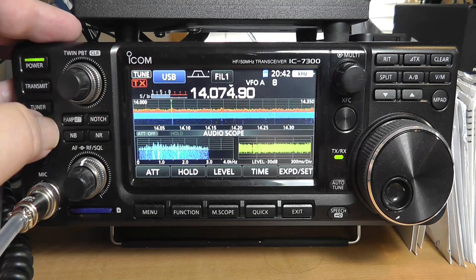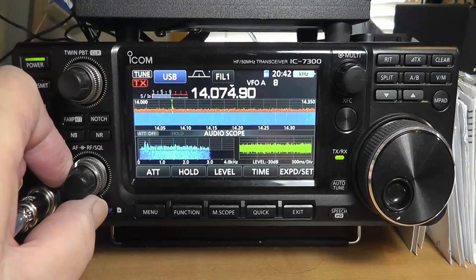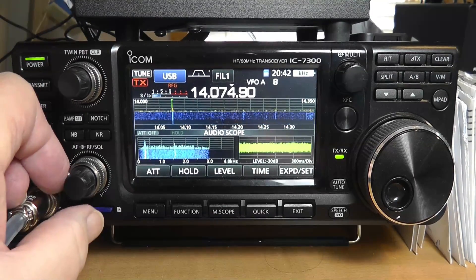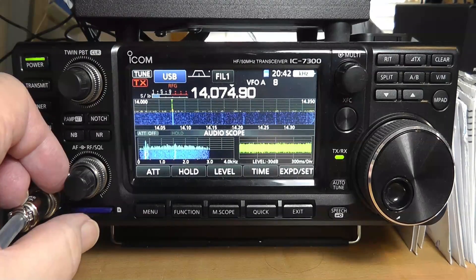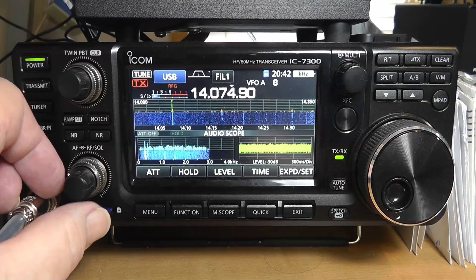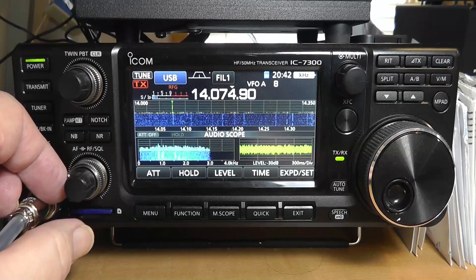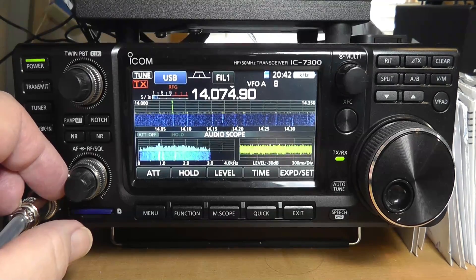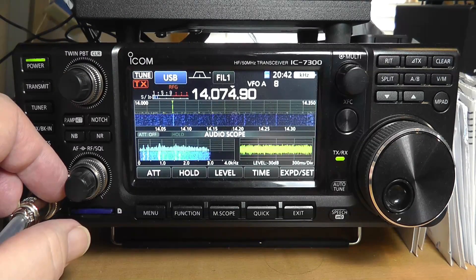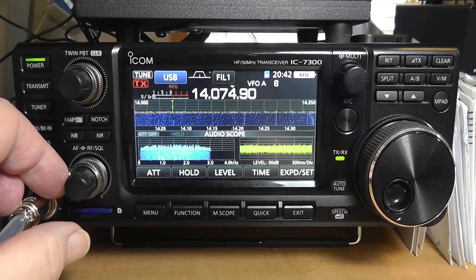I want to tell you something about the attenuator: the attenuator is the same as turning down the RF gain control. Why would you turn down the RF gain control? You would do that because you might find that you're talking to a strong signal, but there's a weak signal in the background. So what you can do is turn down the RF gain control so you're cutting everybody back, and then the loud one is the one that you hear. It's very handy, especially on CW, to do that.